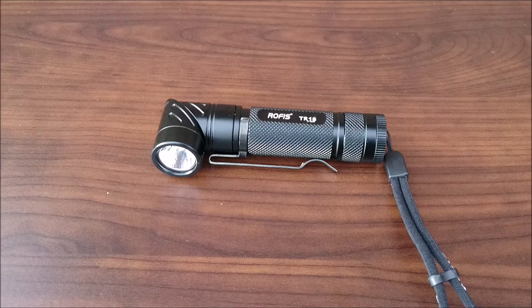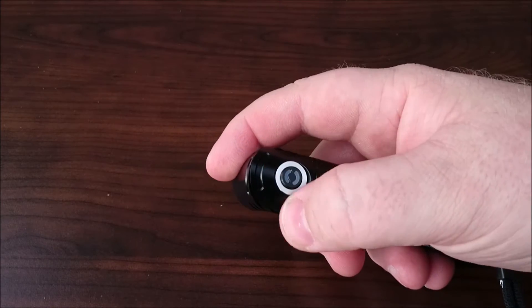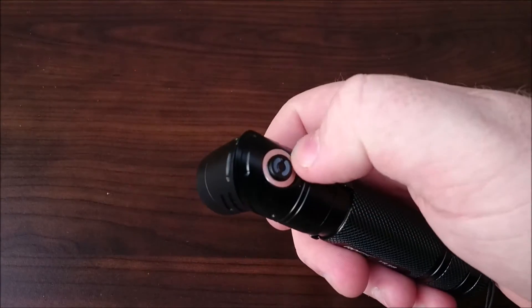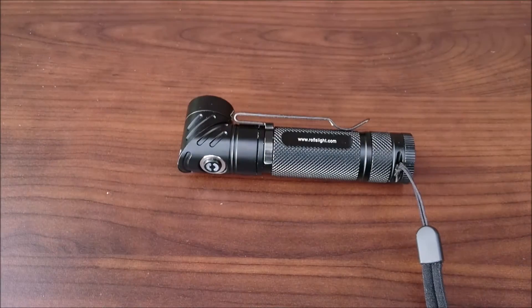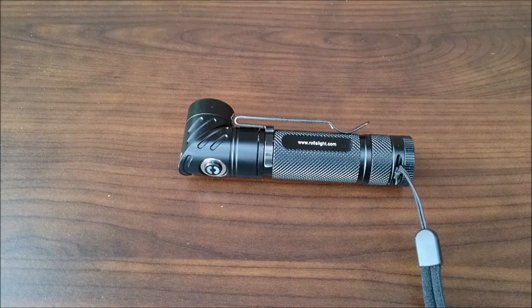The innovative single button gives access to five brightness levels and three special modes. Unlike the TR-20, Rofus went with a single button side switch — it's still lit. This appears to be the same button as found on the Rofus KR-20; they are great buttons and it appears to have a stainless steel bezel around it. The high efficiency constant current circuit provides a maximum run time of 320 hours on the lowest mode, which is only about one to two lumens — an ultra moonlight mode running on an 18650.